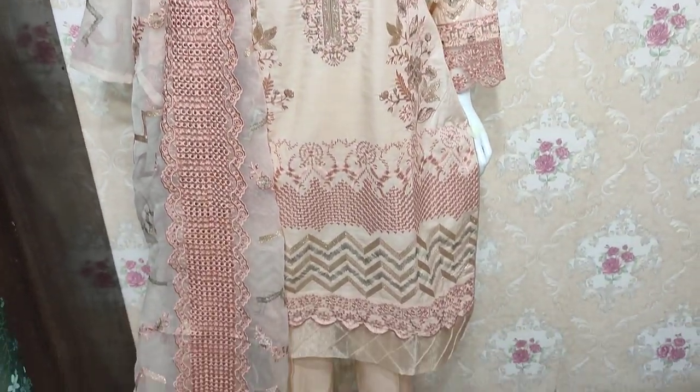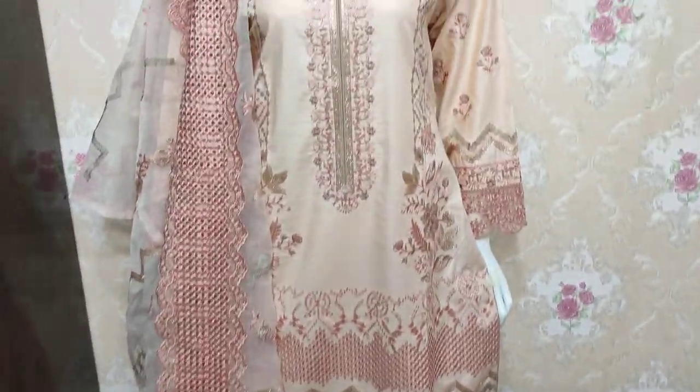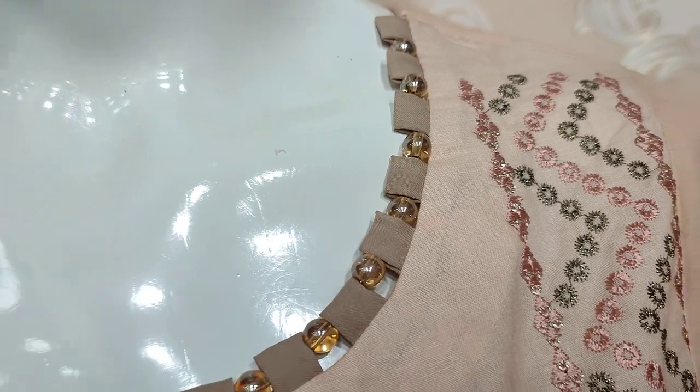As-salamu alaykum everyone, Abdul Qadir here. Shakaafat Collection — here is a new edition of Cotton Fancy, Summer Cotton February, and this is a stitching style.